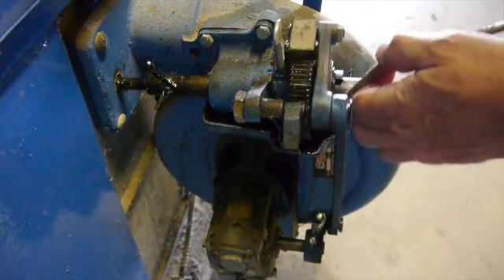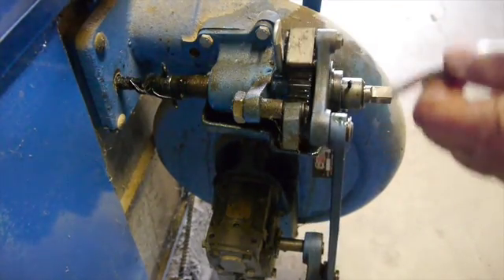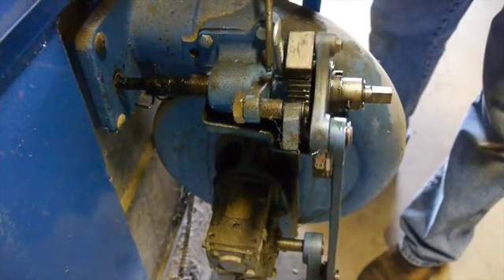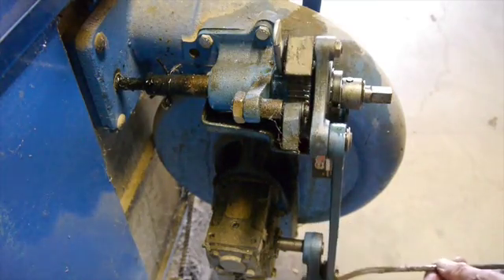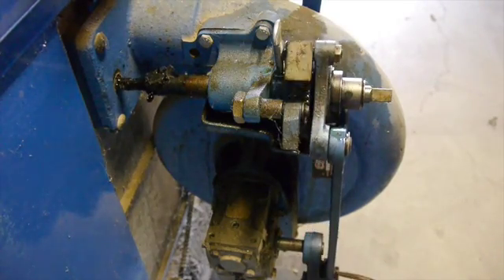Just a few more things you want to do here on the boiler — there are a few places you can oil things up to get everything ready for winter. Usually about once a week I put a drop of oil on these. And it's about time to check our fire.